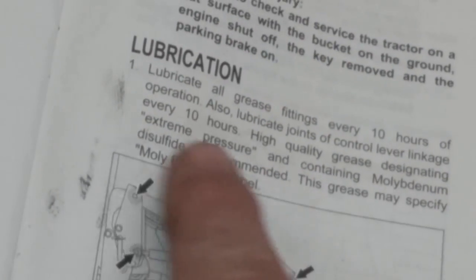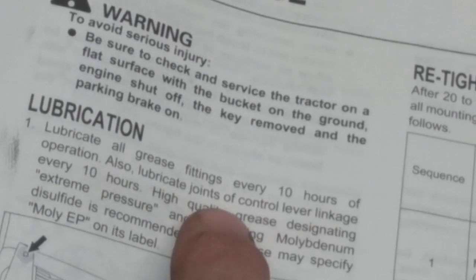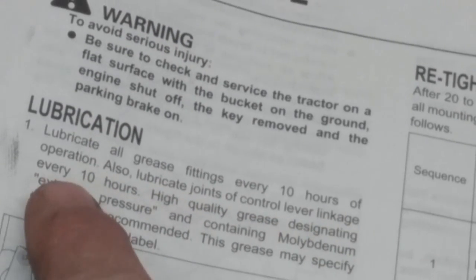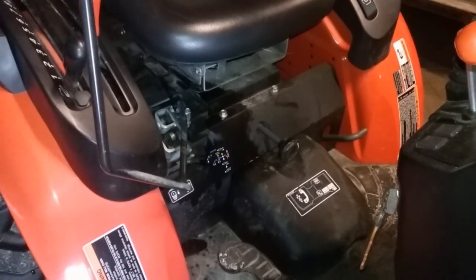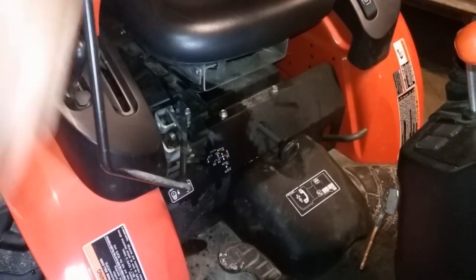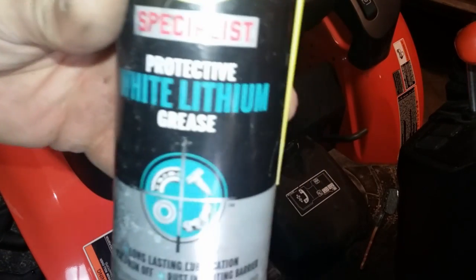One easy-to-miss item with no picture in the manual: lubricate the joints at the control lever linkage every 10 hours. The control lever linkage is the hand control for the front loader, and I just spray that with white lithium grease.